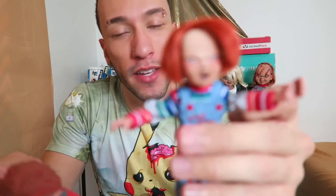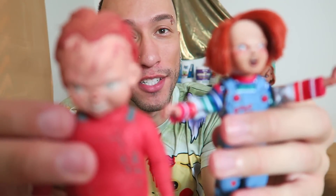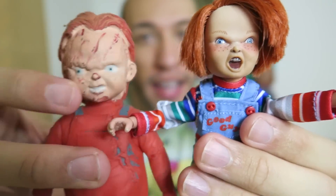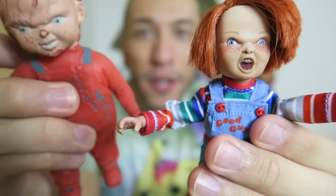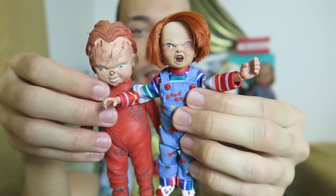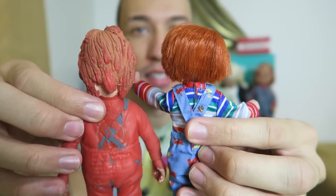Here we go for a comparison — we have the Good Guy, and we also have this rubber Chucky. I'm not sure where I got it from, I just have it. As you can see we got a lot more detail on the Good Guy than on this one — but then again this is just a rubber one, pretty squishy. They're about the same size. Just thought you guys might like to see this.